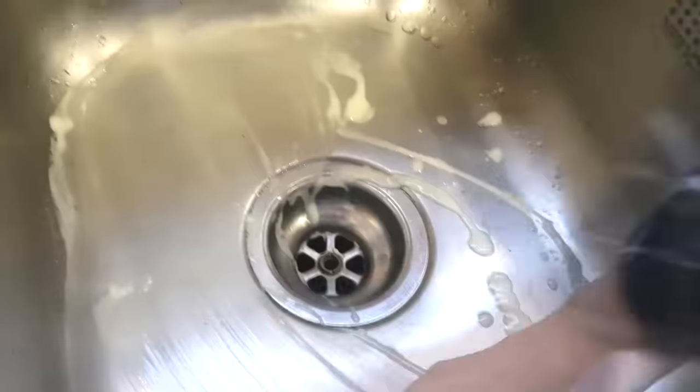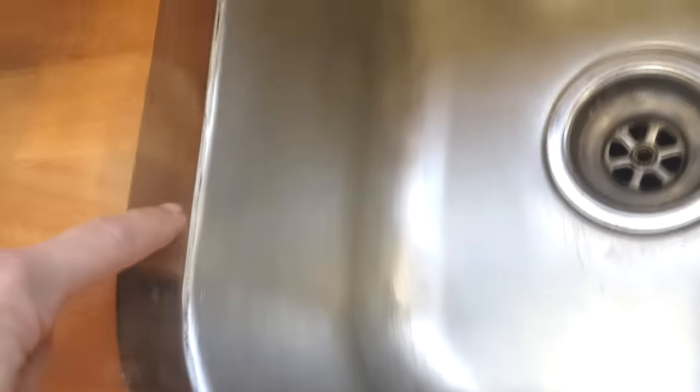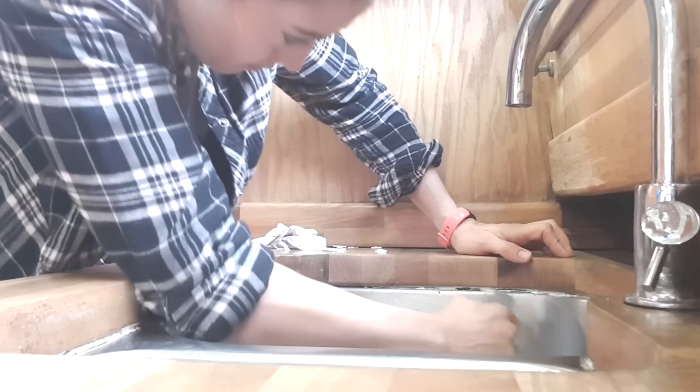I needed to clean this first. The other thing I really wasn't keen on was this white silicone - it was really patchy looking and showed all the dirt. And that's the first thing I worked on: removing it all with that knife.